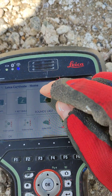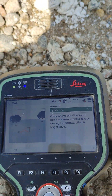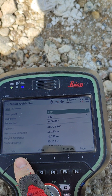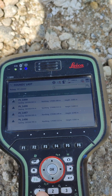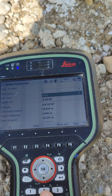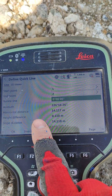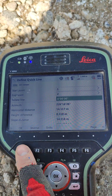We go to the folder that we need, measure the line, click here, then we have to choose from the menu 'Quick Line'. We set up point one, click okay, then point two as the end point, click okay. Now it shows us the height difference — 110 millimetres. We're happy with this.